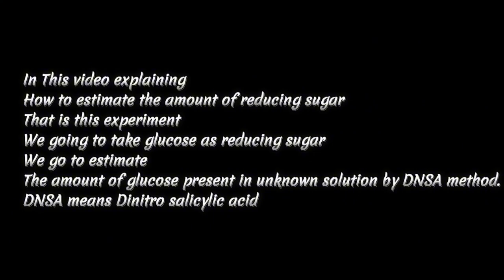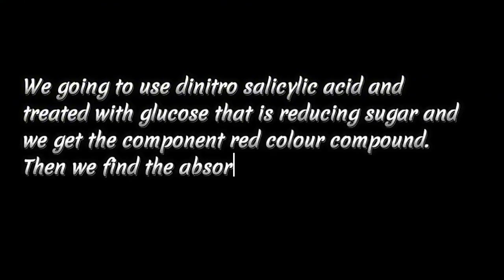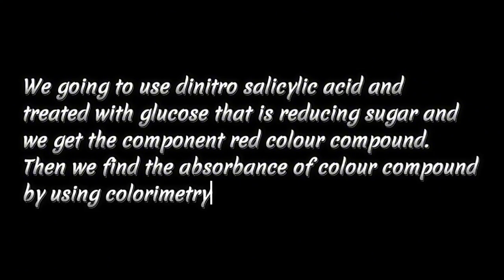DNSA means dinitrosalicylic acid. We are going to use dinitrosalicylic acid and treat it with glucose, which is the reducing sugar, and we get a red color compound. Then we find the absorbance of this colored compound by using colorimetry.